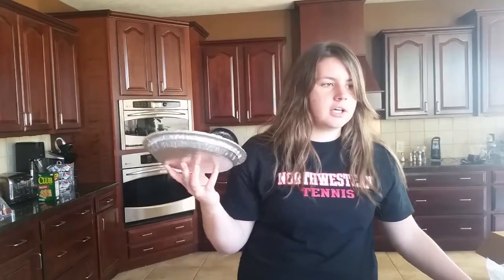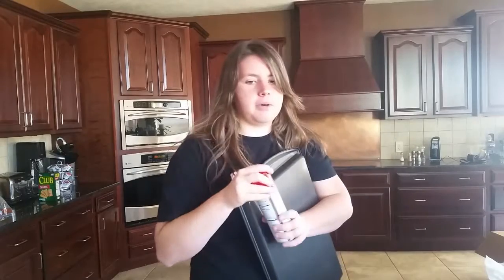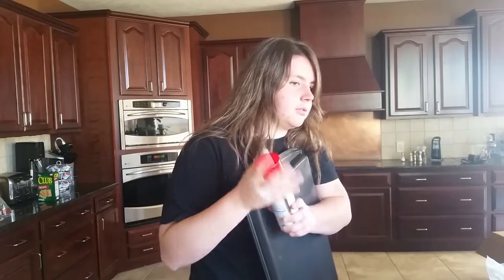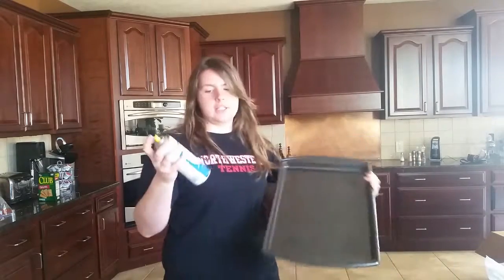The first step in anything that involves baking is always to preheat the oven, and today we're gonna preheat this oven to 350. While my oven is preheating, I'm gonna be doing something with this pie crust. But before I do anything with that pie crust, apparently I need to spray this down with a non-stick cooking oil.